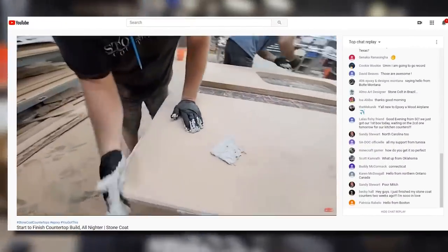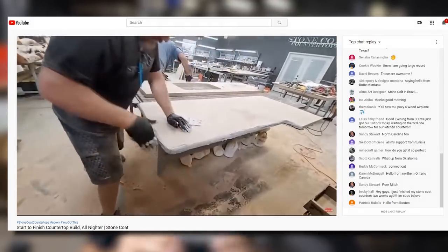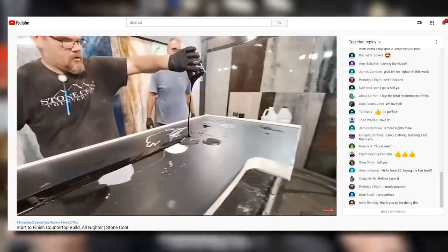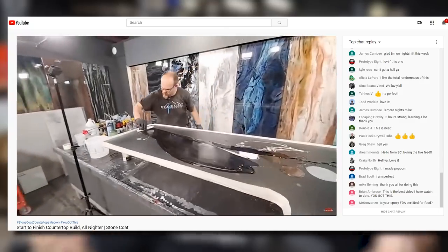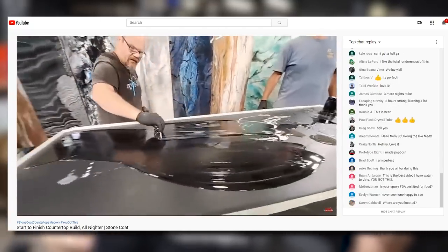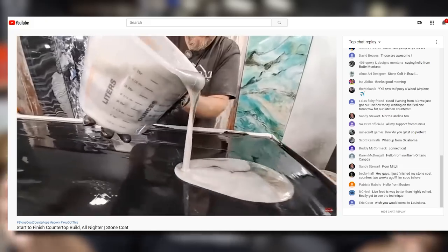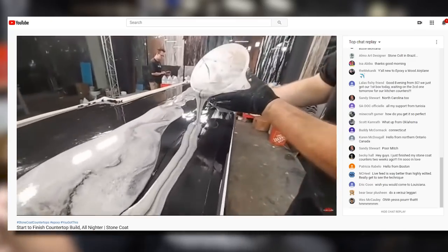Hold on — what about that four-hour video we did? Those are the same steps we did right here in this video, but we went live and built from scratch — from raw MDF — an entire kitchen in four hours. Do you guys want to learn how we did that kitchen? I was worried about making mistakes, but it was a pretty easy process. We made a few bumps in the road but you'll learn from those hiccups. It doesn't take weeks to refinish anything — you can do it in four hours. Go check it out — Phil will link it in the end screen right now.